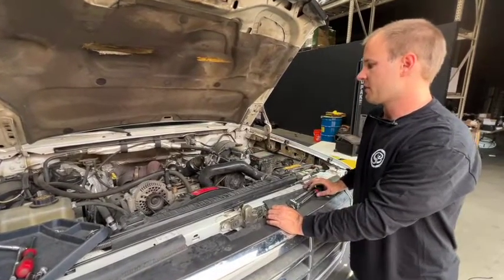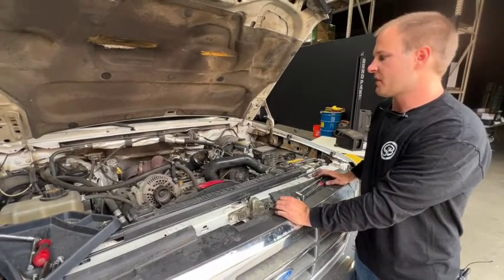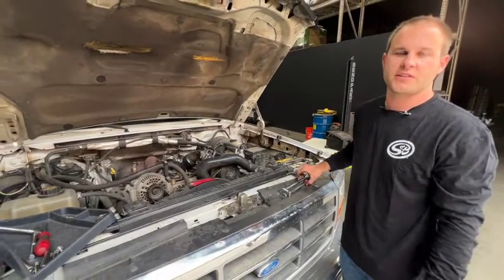Now that everything's tight, we're going to go ahead and reinstall the engine cover as well as the intake kit. It's always a good idea to do a drive test to make sure all the couplers are tight and there are no air leaks. Thanks for watching and let us know if you have any questions.